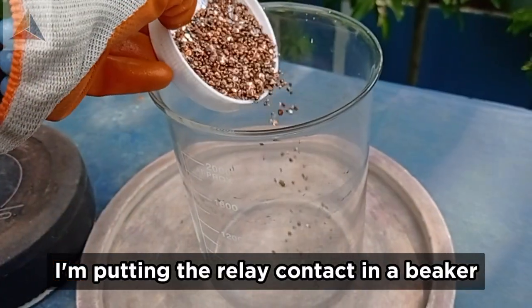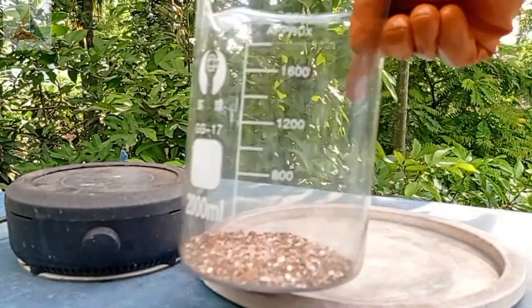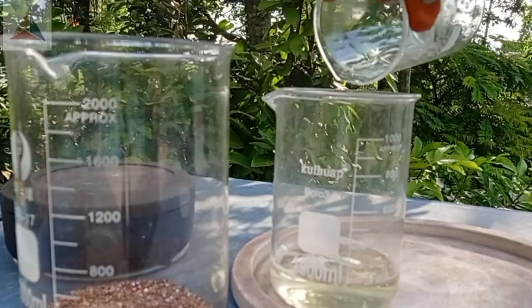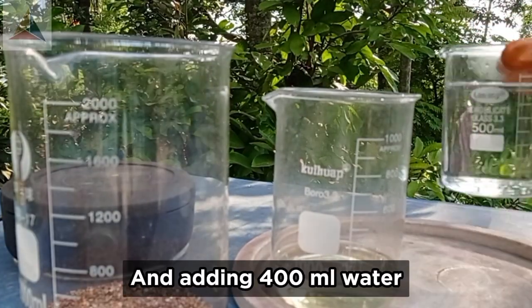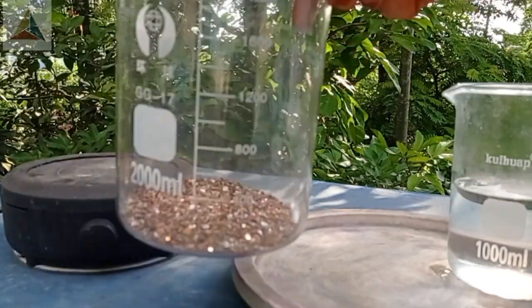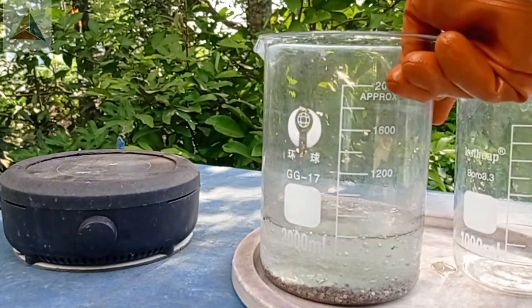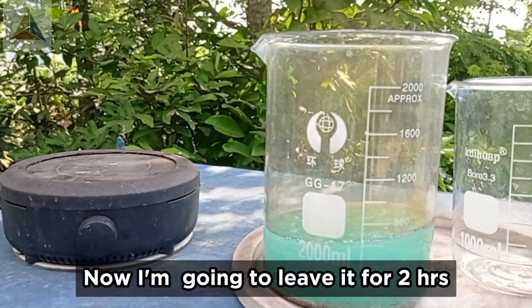I'm putting the relay contact in a beaker. Taking 200 ml HNO3 and adding 400 ml water. Adding it into the beaker of relay contact. Now I'm going to leave it for 2 hours.